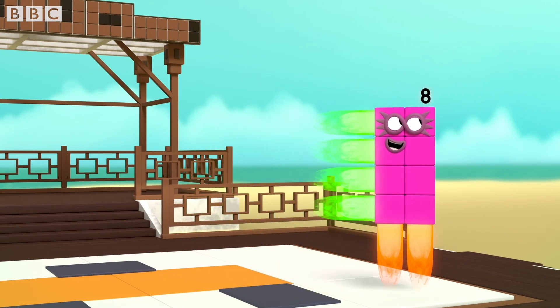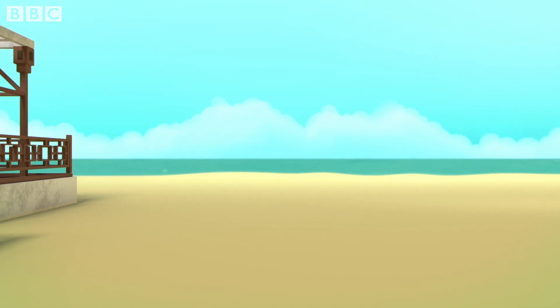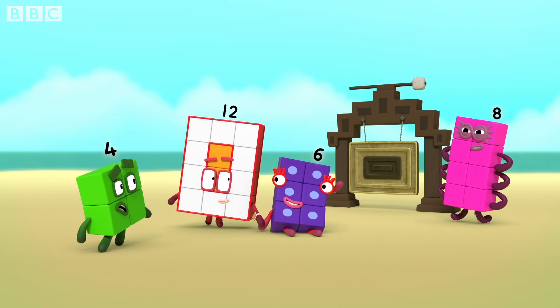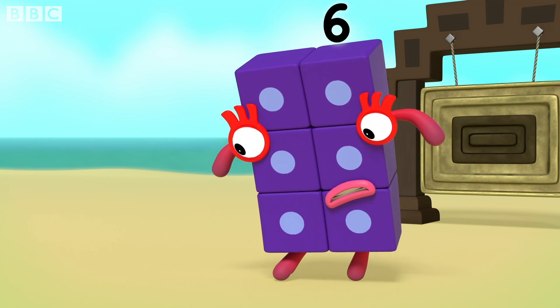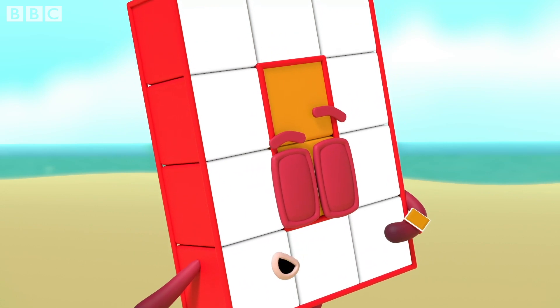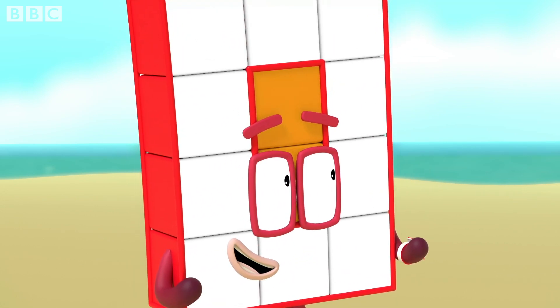Up, up and away! Oh, I heard a bang. Are you okay, six? I'm more than okay. I've mastered the way. Hey! Where are my rays? You need to concentrate. It gets easier with practice, so let's practice. It's time for The Tan.